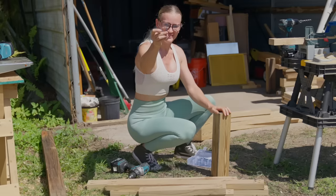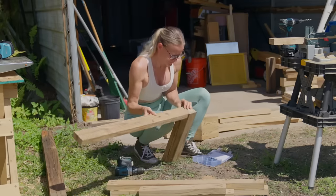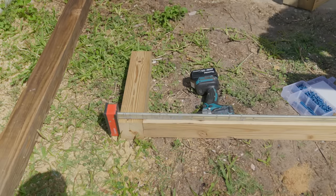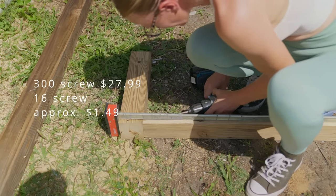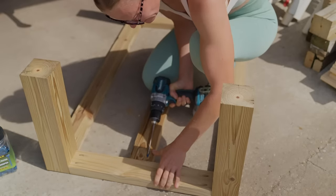Once I drilled all the holes for the base, I started to assemble it. Here I need wood glue and pocket hole screws. I feel wood glue is like salt and pepper — it's one of those staple items I don't count towards the total of a build; it's just always on hand. For the screws, I purchased a large 300-pack for $27.99. I used 16 screws for the base assembly, making it $1.49 for this step.